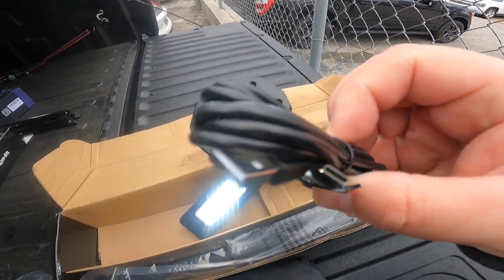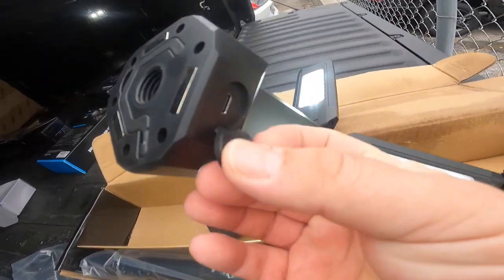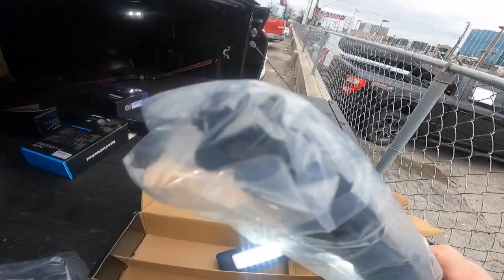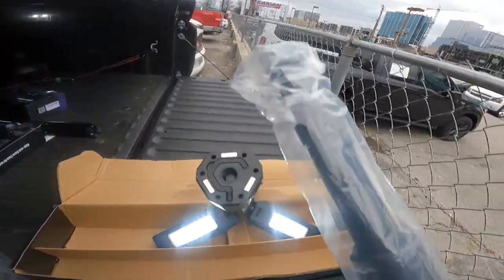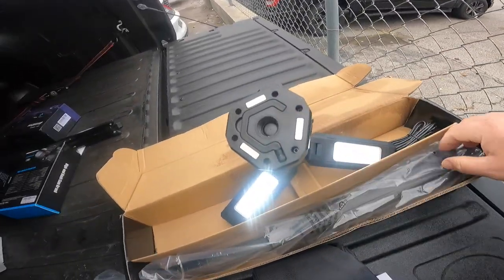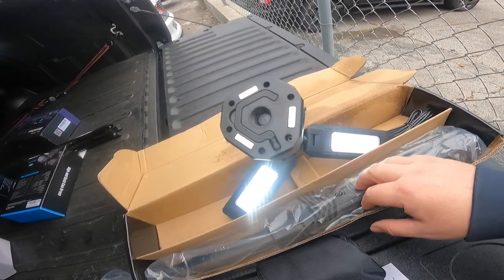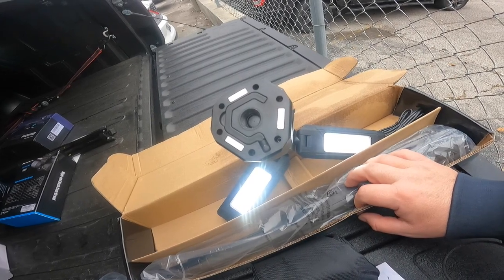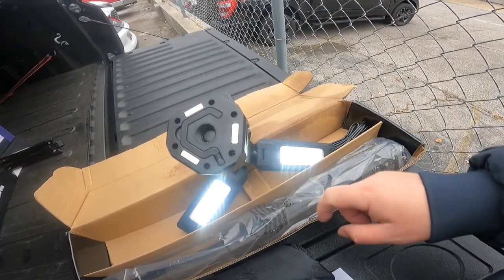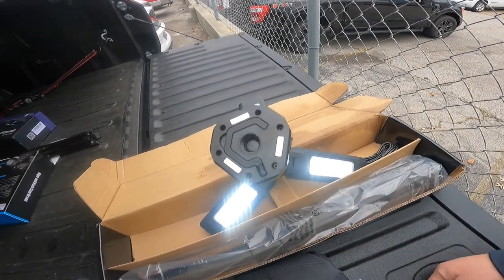This is the cord — a USB-C style cord — so that's how you plug it in. It looks like it plugs right in over there. It came with some charge on it already. You screw the tripod into the very bottom. I believe this thing will go up to about six feet in height, so you can definitely get this work light to give you a lot of light whether you're working on a car or working in the house.